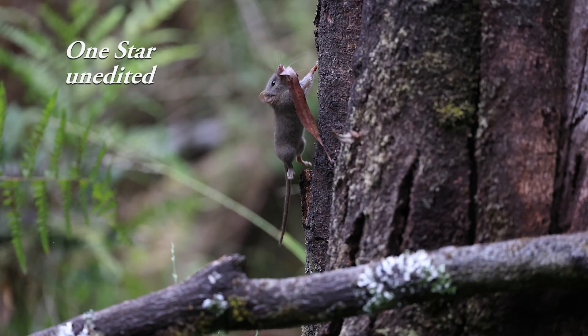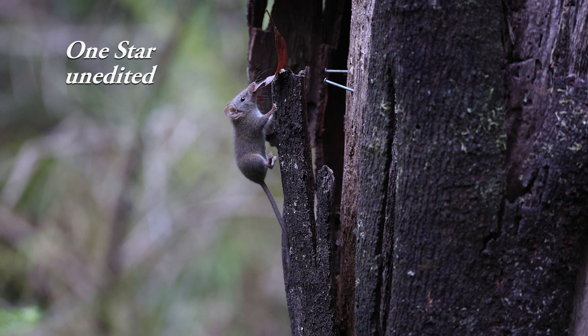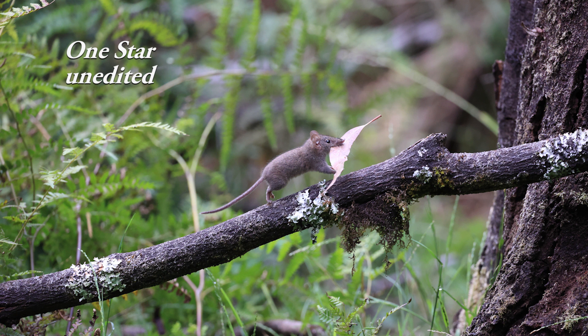Picking out every now and then those in-focus action shots, I've rated them from one star to three stars. I've got 20 action shots. My eyes were just lighting up seeing that the eye and the head were perfectly in focus.